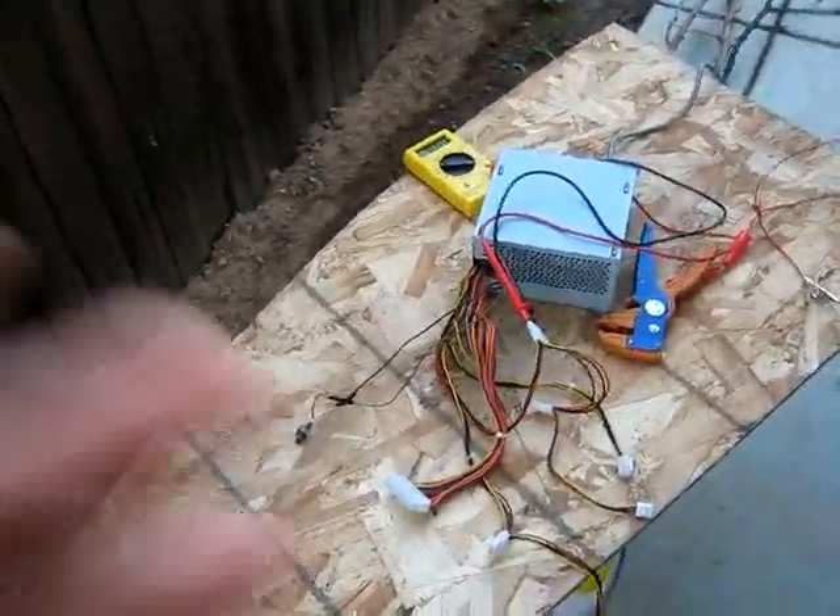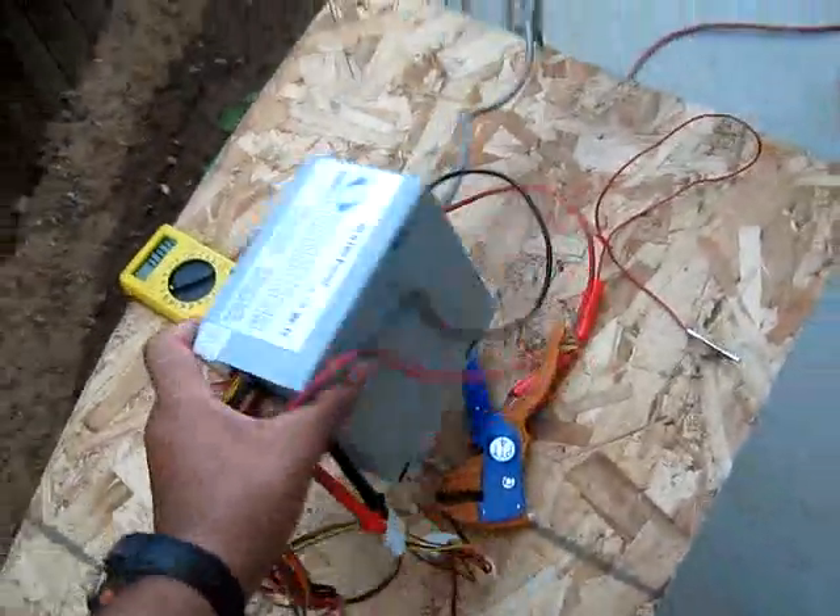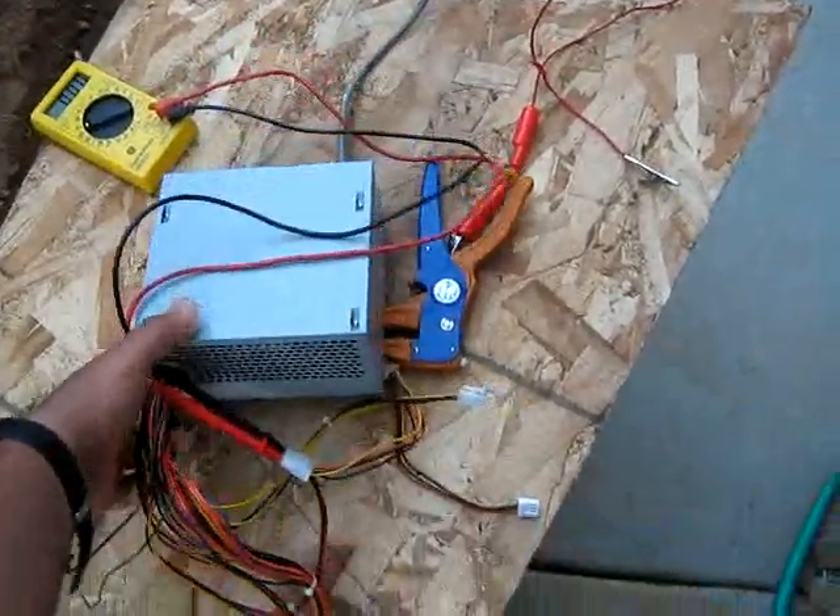Hey YouTube, today I am going to show you how to use a computer power supply outside of the computer.